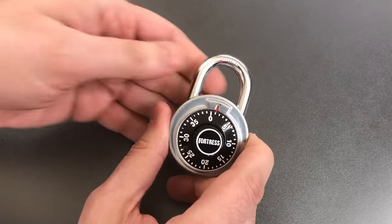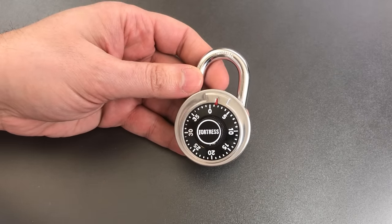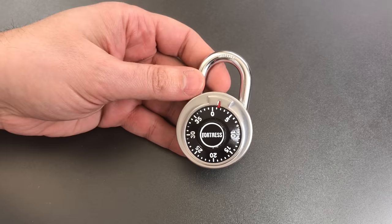But let's say you don't have a shim and you still need to get into it. Well, it turns out this lock is extraordinarily easy to decode.